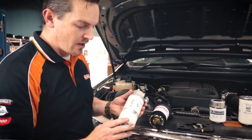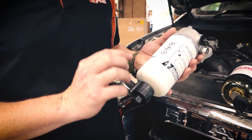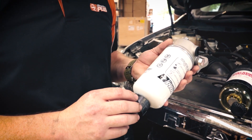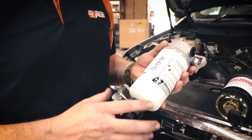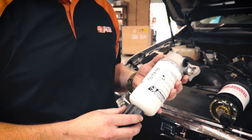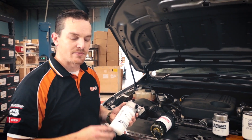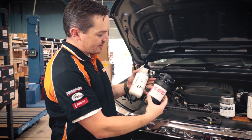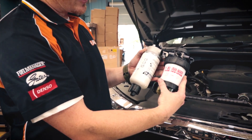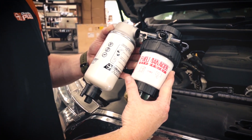The pre-line obviously comes with the water sensor at the bottom, which will indicate to the operator of the vehicle that there is water present inside the bowl. That happens straight away and will let you know immediately, so you don't have to keep looking in the bowl every time you stop. There is also a bit of a size difference between the two, which we'll get into a little bit later and show you exactly why that size difference is there.